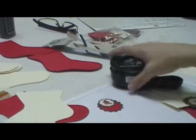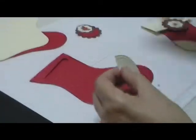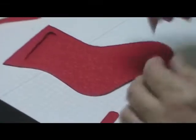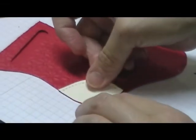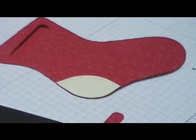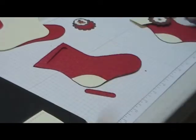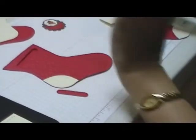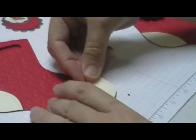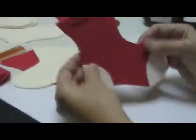Now we're going to apply our heels like that, and then the toe. We are almost done.